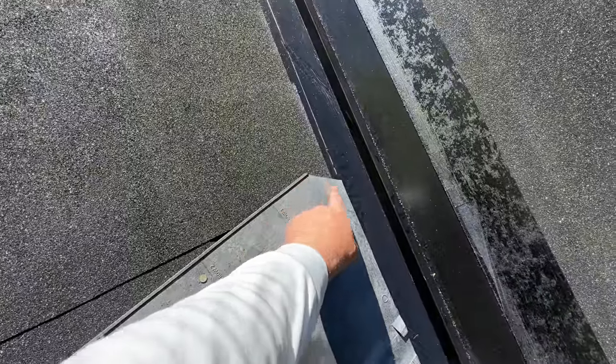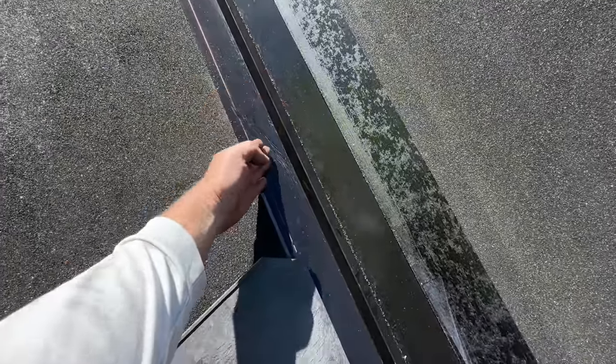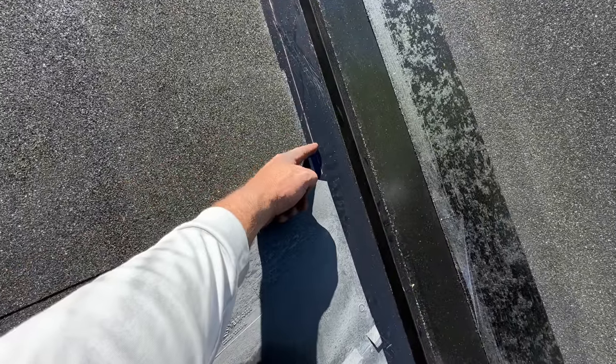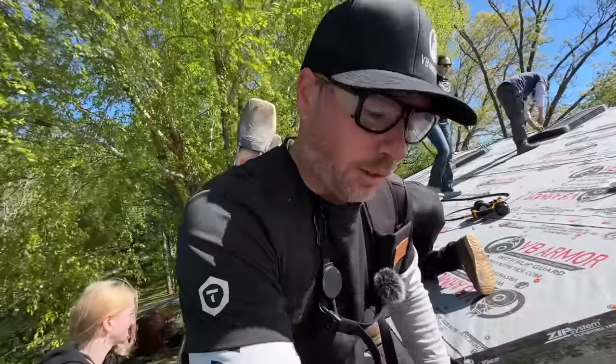A little pro tip I learned from a roofer: nib off these corners that are running into the valley, because water could come down through here, catch the top of this panel, and run back — potentially if it's sticking all the way out to the line of the rest of the shingles. I'm not a roofer, but I learned that from a roofer.